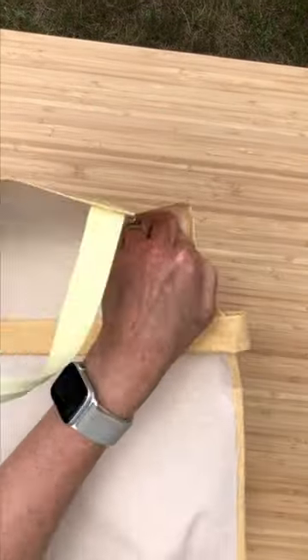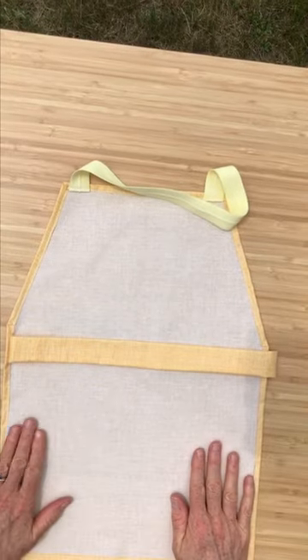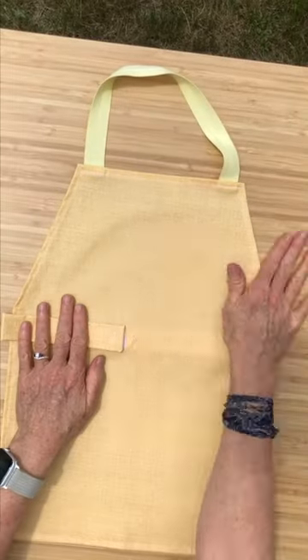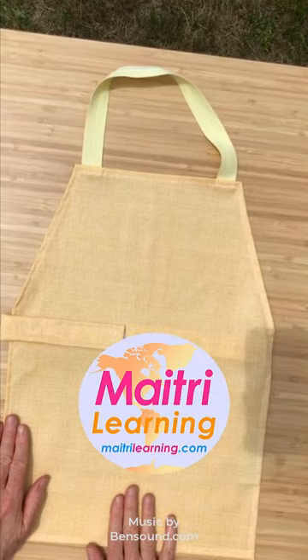If you get a stain on this, you can easily scrub it out on the unlaminated plain cotton side, then just turn it over, dry it, and it's perfect for use. These are really just the best apron for whenever you want water resistance.